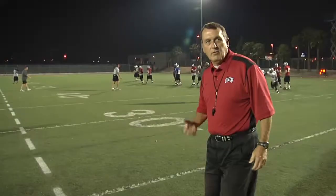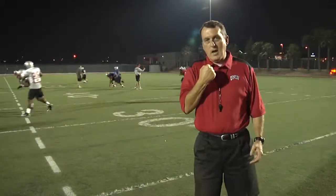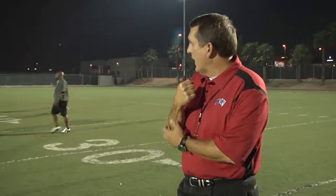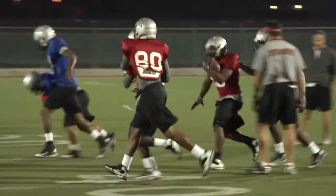What we want them to do is hold the ball high and tight. We want the wrist above the elbow. We want to lock down on that ball, and we want the partner that's with the guy to try to strip the ball out — make it tough on him. It's a ball security drill.